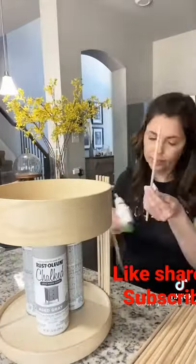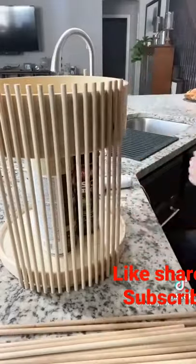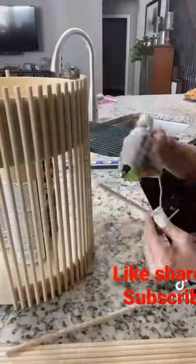Make sure to take the paint cans out before you get too far along, otherwise they're going to get stuck inside and you'll have to start over. And here's the final product.